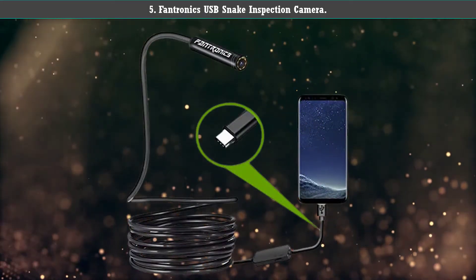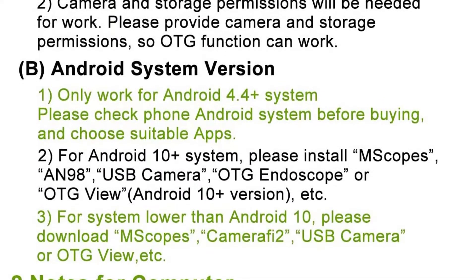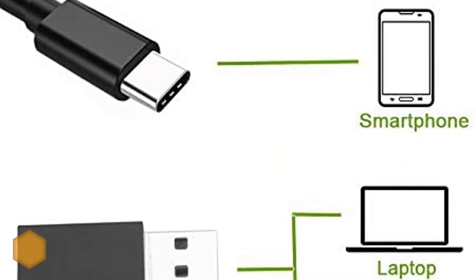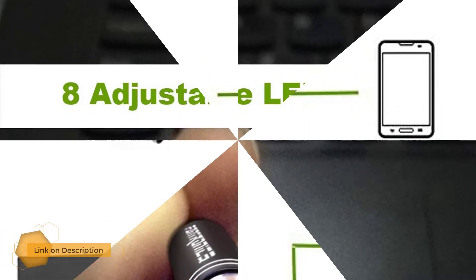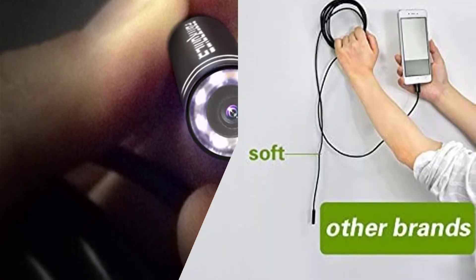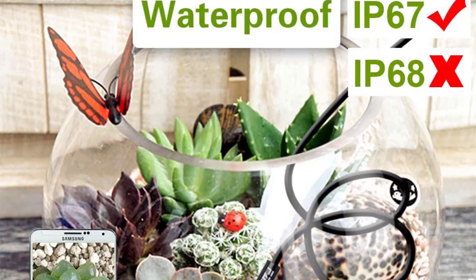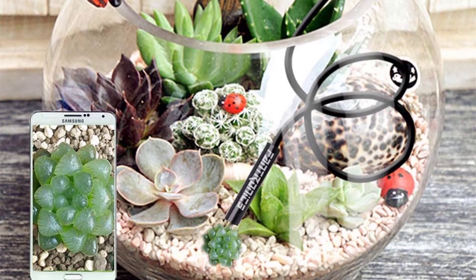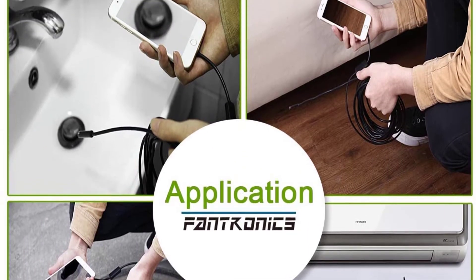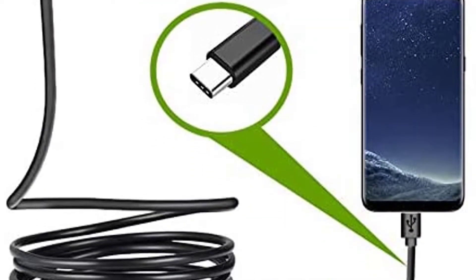Number 5: Fantronics USB snake inspection camera. This inspection camera connects directly to your Samsung, HTC, Sony, or MacBook through the USB Type-C port. It's not compatible with iPhone. You can download the Depstech, AN98 OTG, or Camera-Fi apps from the Google Play Store to operate the camera. The camera itself is waterproof with 8 LED lights to illuminate dark areas for a clearer picture.